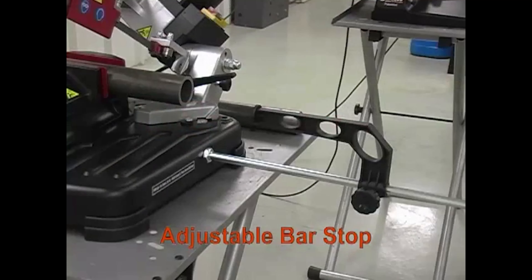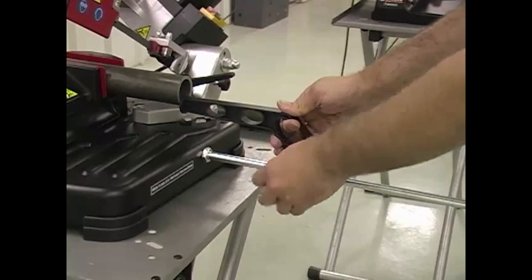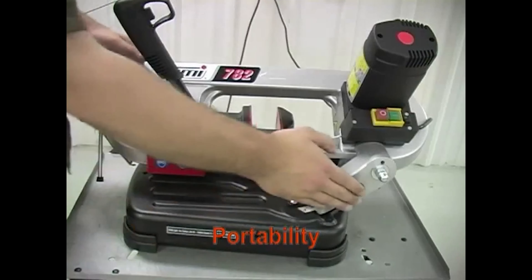An adjustable bar stop saves time and money. Parts can be cut to the same length repeatedly without constantly having to remeasure.